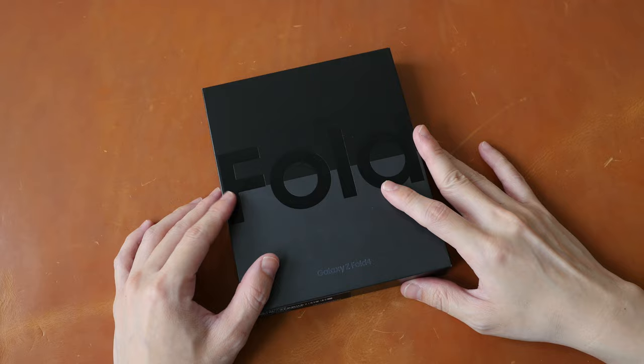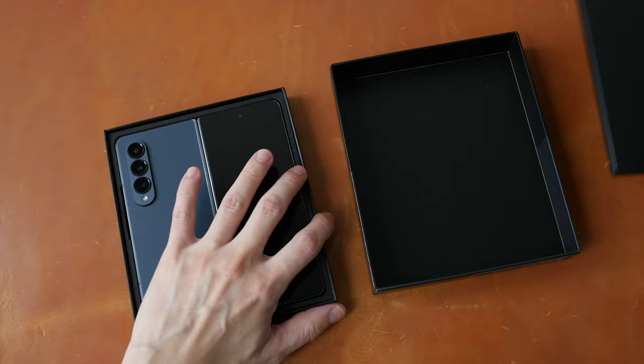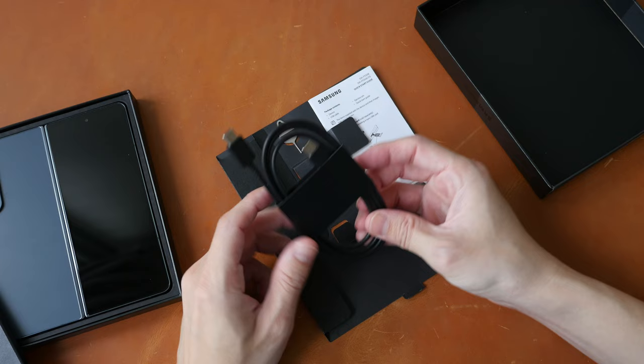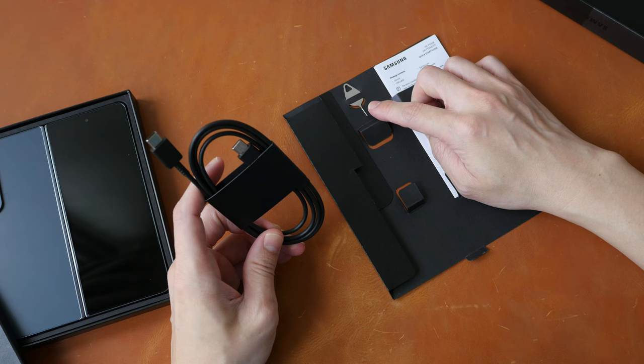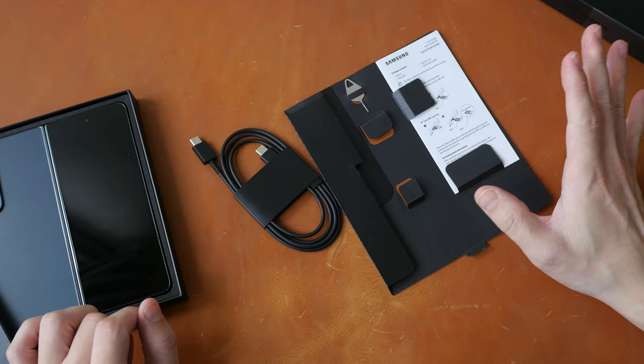Let's see what's included in the box. For a phone this pricey, the packaging is surprisingly underwhelming. So that's the phone, and we have some items inside this little package here: a USB-C to USB-C charging cable, a SIM card tray ejection tool, and a quick start guide. There is no charger, no S Pen included, and no case.